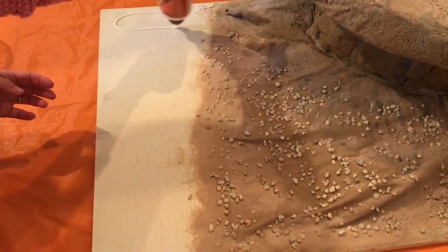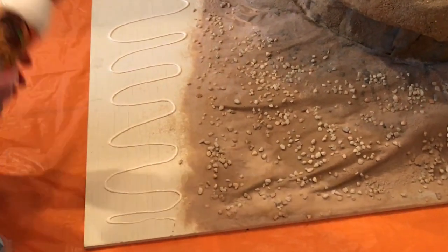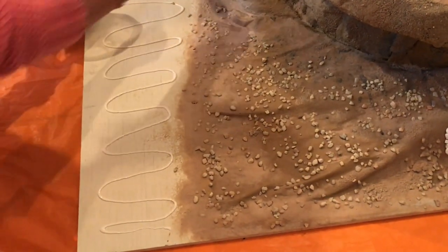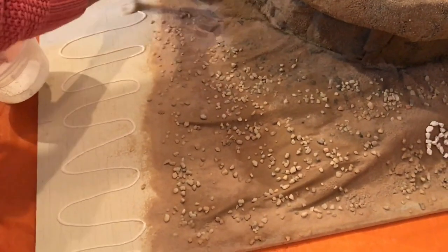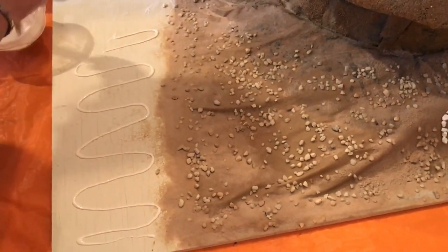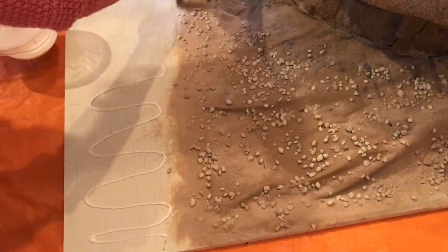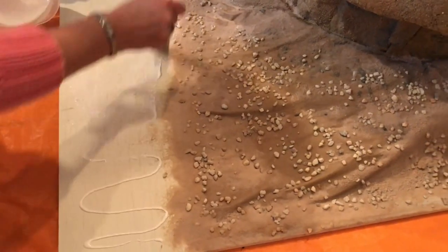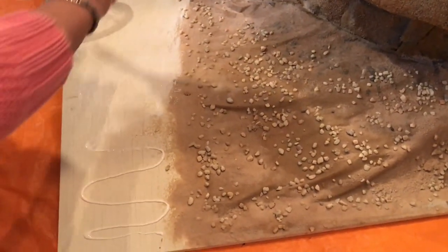We spread the glue — this is just the first coat. I'm using a brush and dipping it in water to help spread it. It doesn't have to be really thick because we are getting the ground wet. We're going to put a little more glue and spread the sand on it, so it can be a little diluted. Keep getting the brush wet with water and you can go over what you've done before.